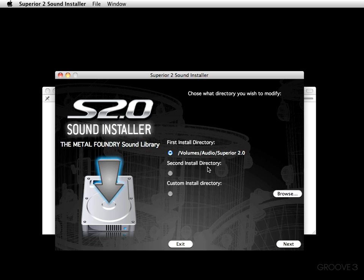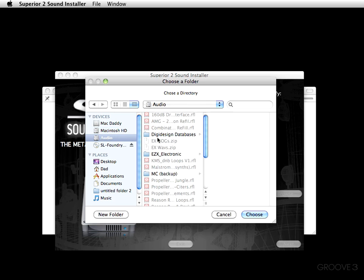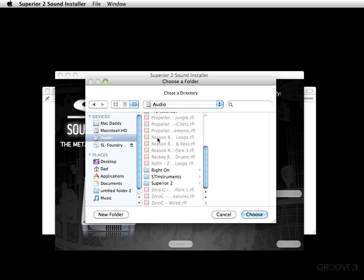You can go ahead and choose what directory you wish to install to from right here. I recommend you stick with the suggested install directory. However, if you're like me and you have a second drive, here's what you can do — come down to where it says Browse and direct it to where you want. Since this is such a large expansion pack, I chose to install it on a second drive, which is my audio drive. If you watched the Superior installation video, you'll see that I created the Superior 2 folder within my secondary drive.